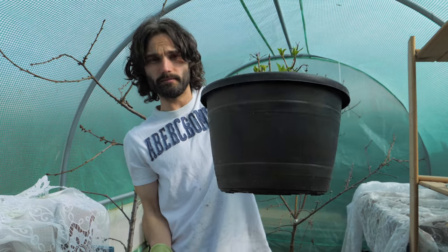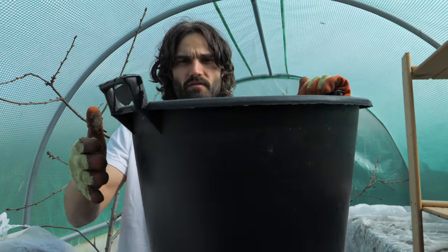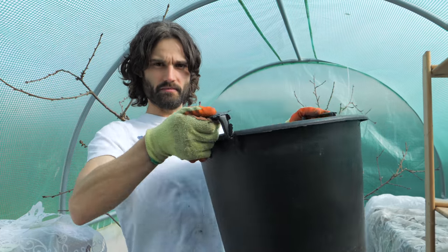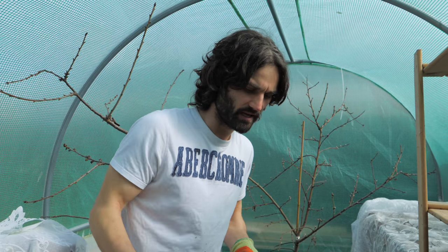As you can see, this one here has done well in this pot. I always say it's better to grow something in a small pot than to not grow anything at all. I find these buckets are very good, and one thing I like about them is the fact that you've got handles, because if you're going to be moving these around, you want something relatively easy to lift.